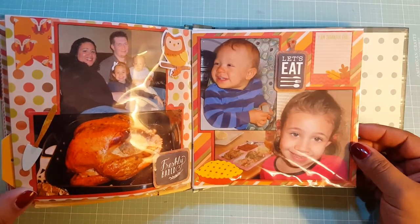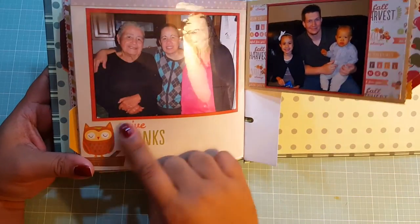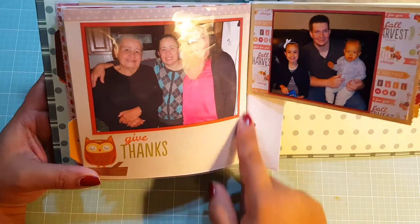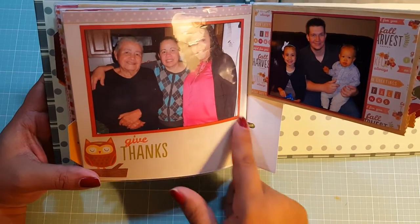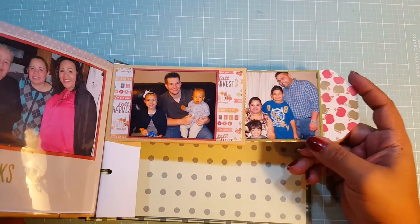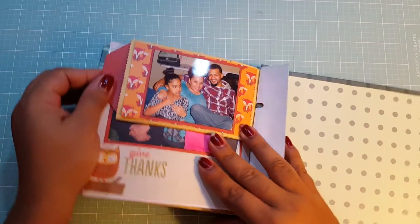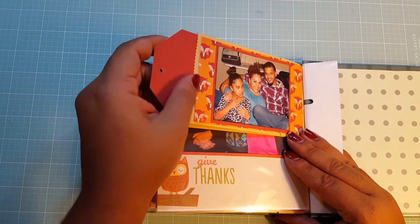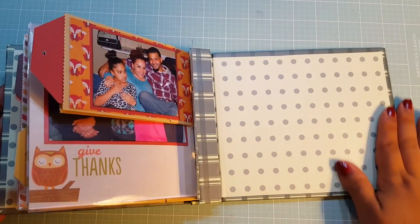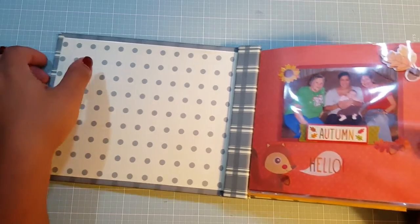There's a little journaling spot up here. And then this one already had this owl and the sentiment 'give thanks,' so I just added a strip of polka dot paper up here and left it blank because I want to do some journaling here. And then this is the last one — you just pull these out. I do have a bag on the end, and then you flip it and pull this one out, though there's no picture there yet. So I will probably be decorating the inside here and on this side, or I may need to get another album for it.